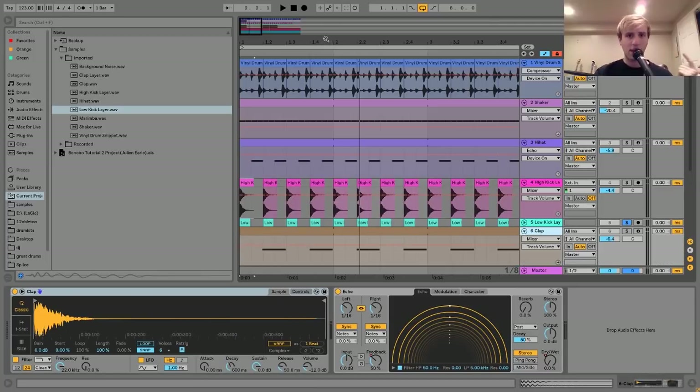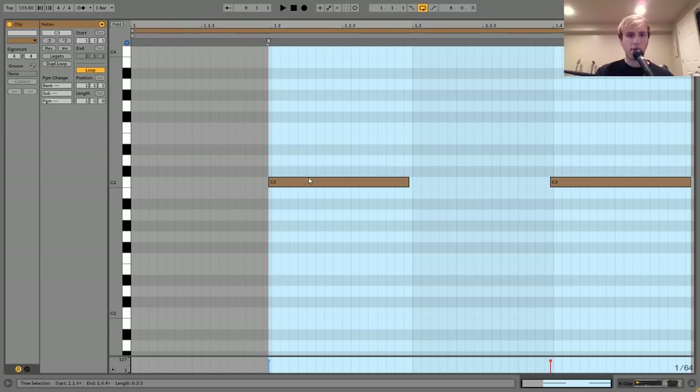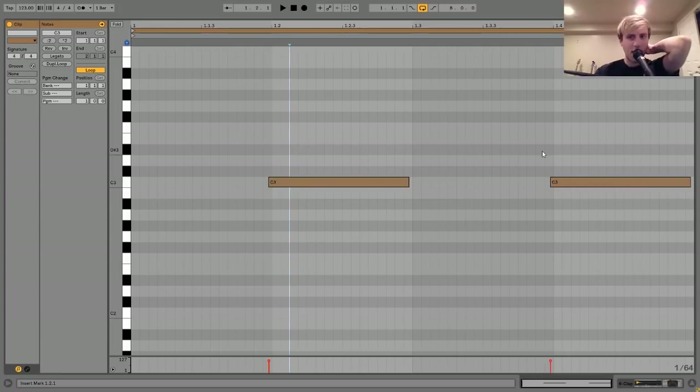The next thing after the kick is this clap, which is two layers. This first clap is just a nice kind of punchy clap. I wanted something that wasn't too 909-y - I didn't want a super drum machine styled clap. You want kind of these softer, more hand clap-esque sounds. And as you can see in the MIDI, I moved the hits back a tiny bit.